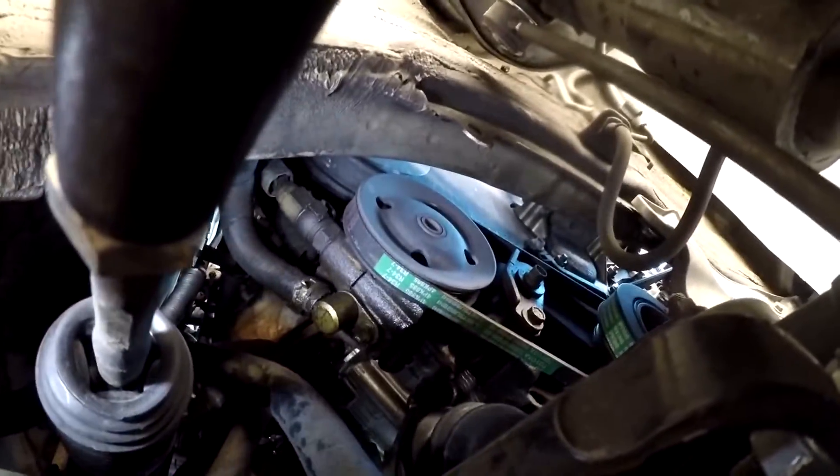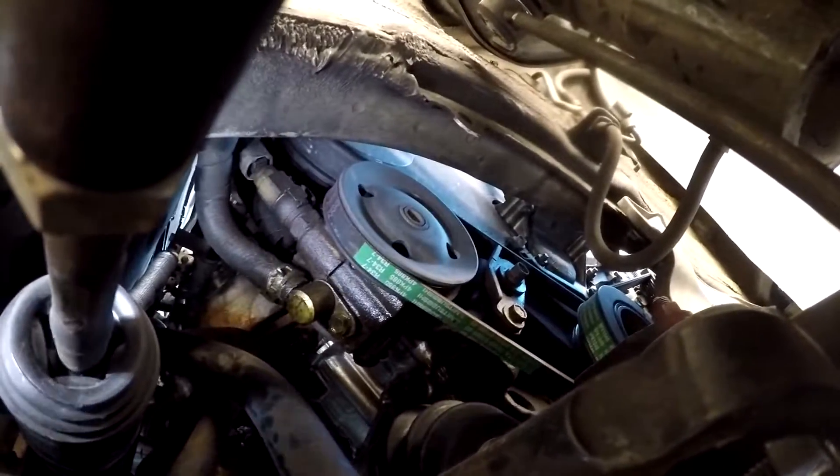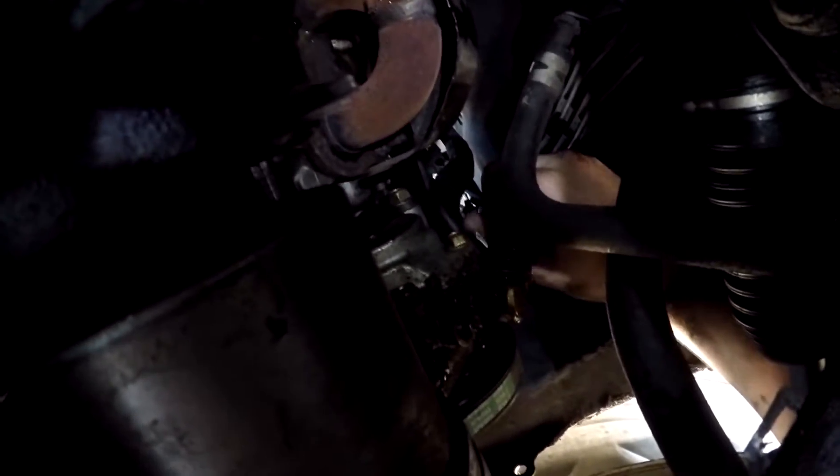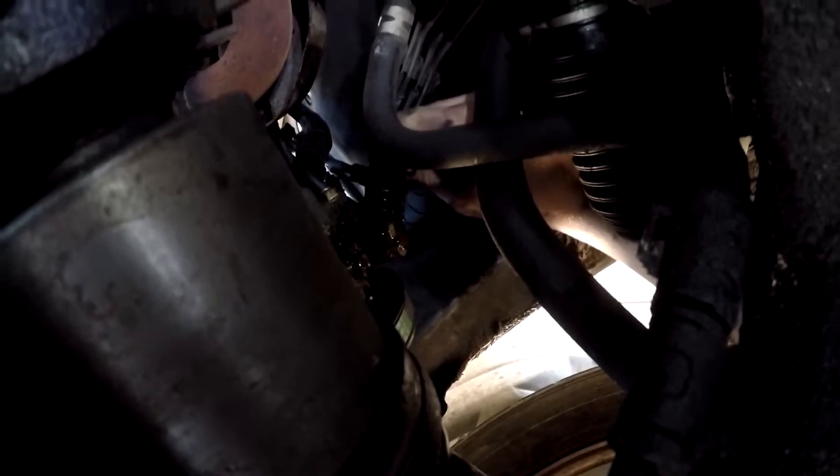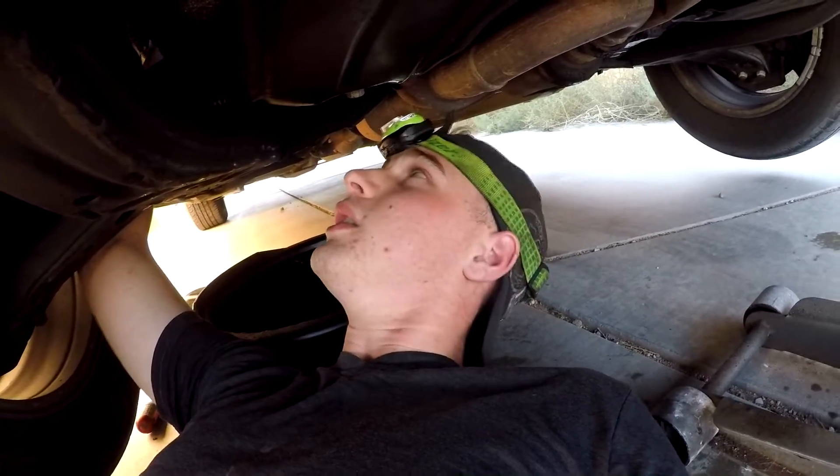Yeah, it might be one of the o-rings. So what I'm going to do is take that line off and drain it. I just pulled the clamp up and I'm gonna get a flathead screwdriver to try to pry this off. I'm starting to think it's the hose because when I wiggle it back and forth it drips oil. So I might either have to get a new hose or put a tighter clamp on it. I'm gonna try the tighter clamp first, flush it, and see if that works. If it doesn't, I'll have to replace the hose.